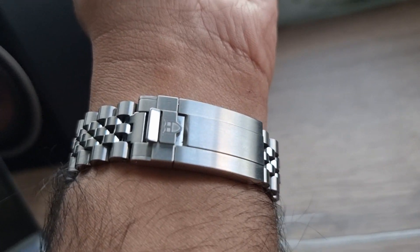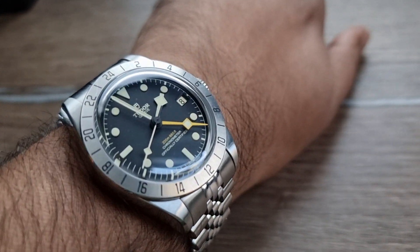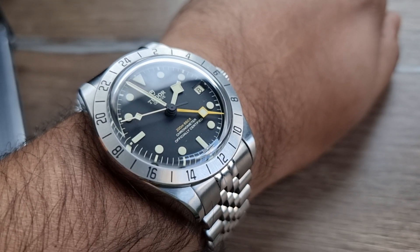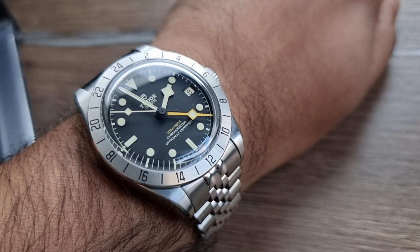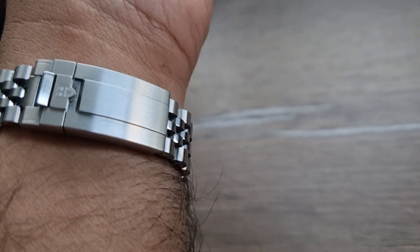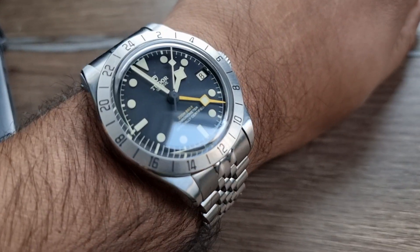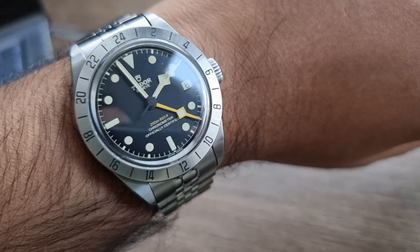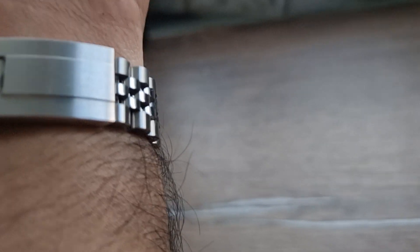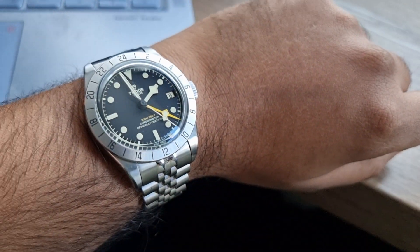I did see a video of another chap from the US who bought the presidential style bracelet because when he bought his Black Bay 58 on a fabric strap it didn't come with a bracelet. He was using Uncle Seiko's standard clasp, which looks all right but I don't think it's that great. Uncle Seiko does give you the option to use your OEM clasp on both options — the presidential and the Jubilee — so that's definitely something to consider.